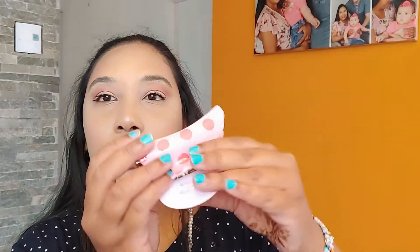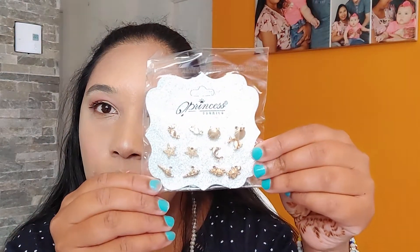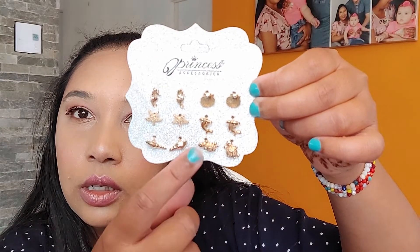And we have this — I thought it was broken, but this one is so cute. We have some earrings. Look at these earrings — you can see some starfish, some shells, I think there are dolphins. Let me remove it from the packaging so that you can have an idea. I think they are so beautiful, that's why I got them. So you have some tortoise, starfish.